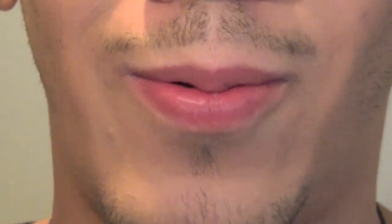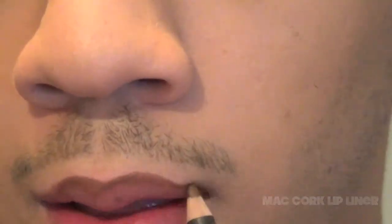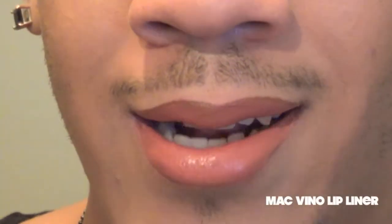Let's go ahead and get started on the lips. I'm not exactly sure what I want to do on the lips, so I think I'm just going to wing it. I'm going to go in first with Cork Lip Liner. On top of that, I'm going to be going in with a Peachy Nude Lipstick. Then I think I want to add in some Plum Liner — I'm going to take Vino. And then I'm going to finish off with a Peachy Gloss.